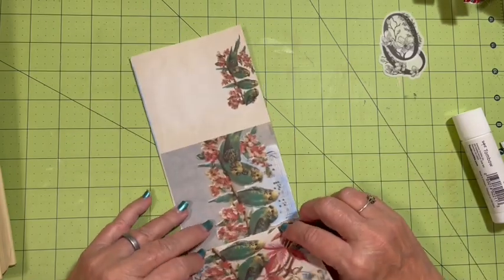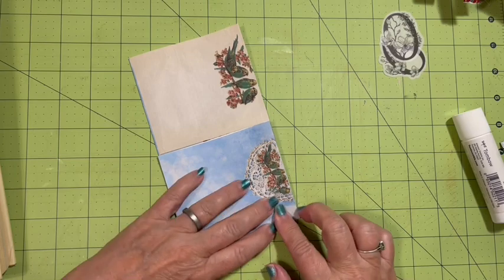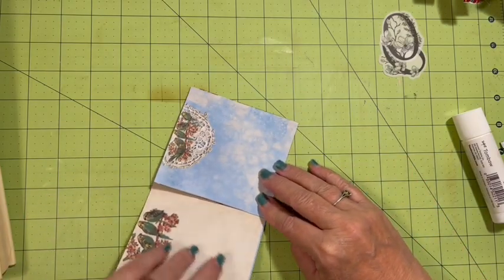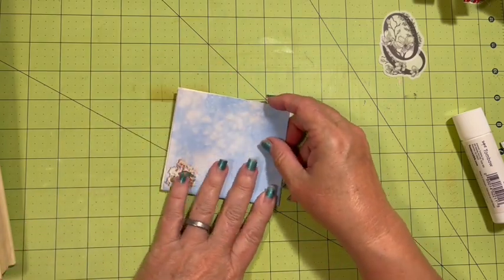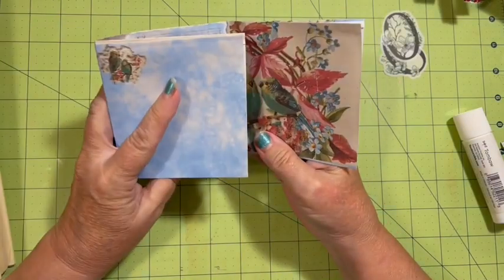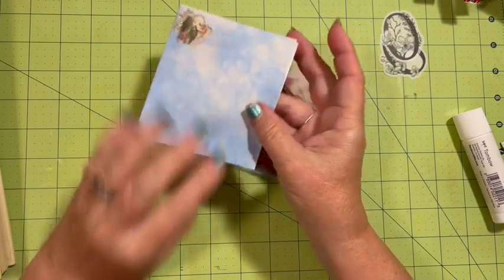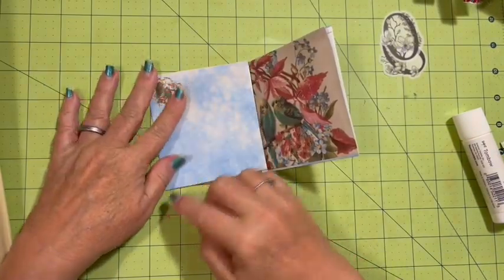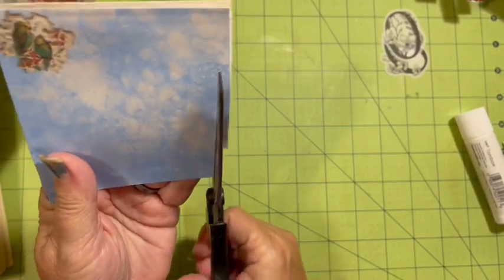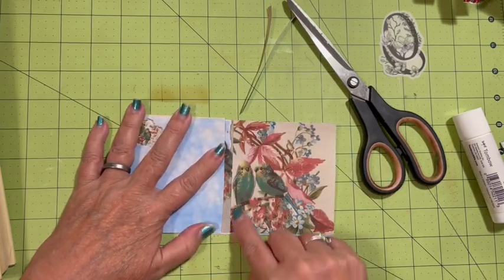Now I'm going to take this side and fold it in, and then take this other side and fold it in as well — hopefully right up to the line. Looking at these and deciding which one. If it's in like that we'll have the birds. I'm going to cut this edge — make sure these are nice and tight — and cut about a quarter of an inch off, maybe a little bit more. That way it'll just come in here where we're going to bind the journal.